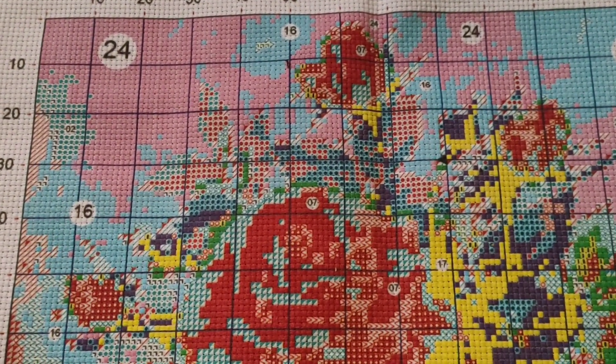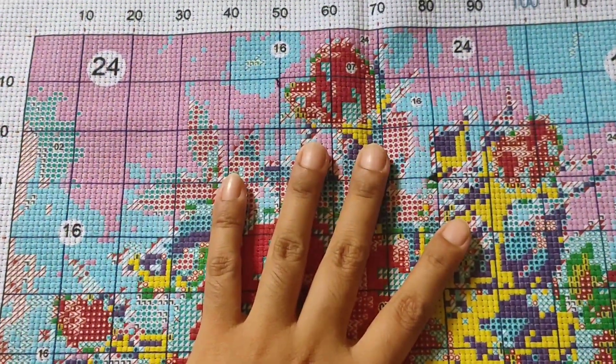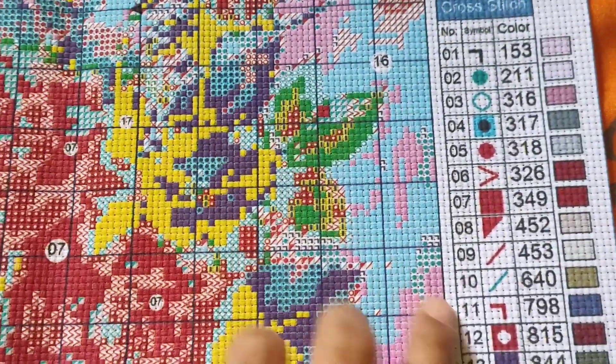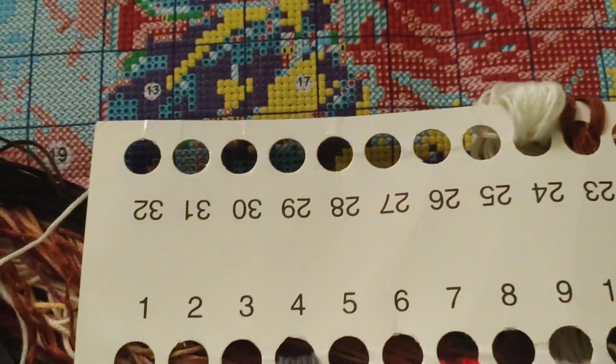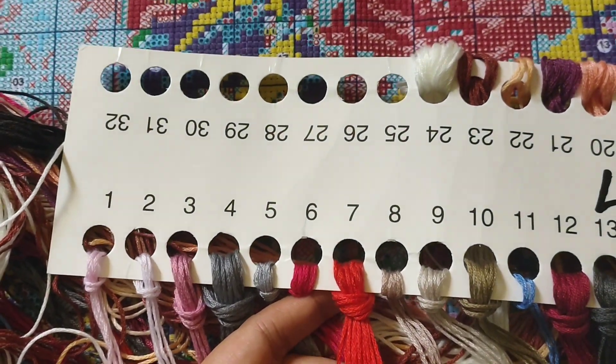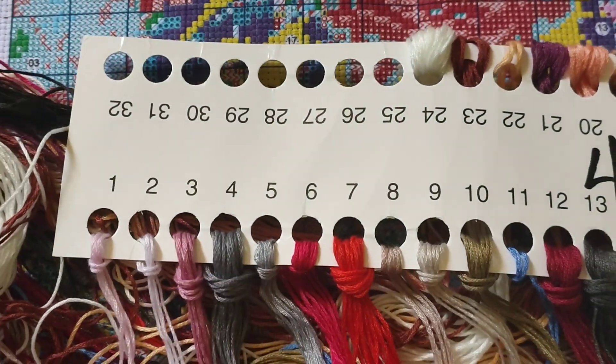So before we sew, of course we'll pick the number we want to stitch. I chose number 7 because it's red. And you can see, thread number 7 is also red. That will be what we work on. It's most likely a petal. So I'll thread the needle. Notice, sisters — this cross-stitch comes without any instructions. So if you're just starting, you have no guide. It will be difficult. So this is really for those who have already done cross-stitch before — just as an idea for what to do next.